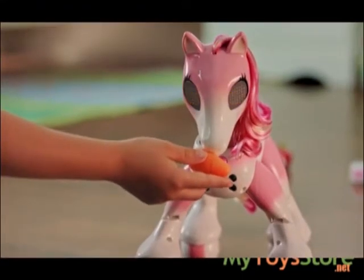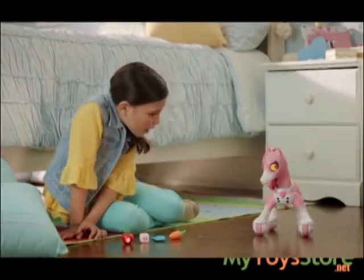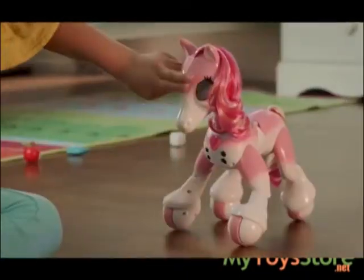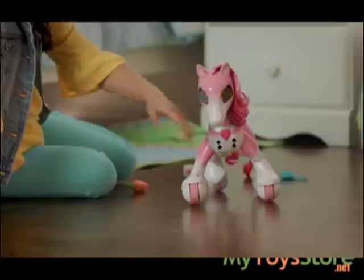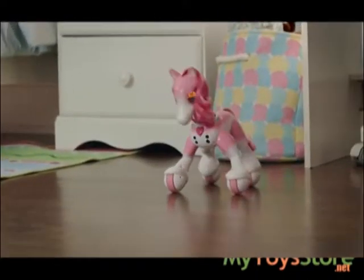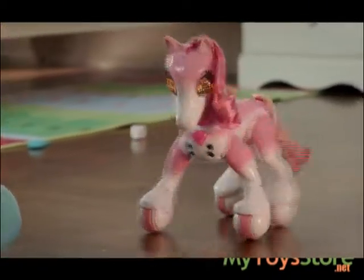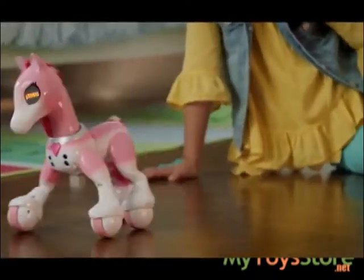To start Showtime, hold the carrot up to her mouth until you see Showtime eyes and hear the trumpets playing. She can remember a routine of up to five moves. Give her the order of moves by petting her cheeks or nose. Left cheek is left spin, right cheek is right spin, nose pet is a prance wiggle, and long nose pet is a backwards trot. After each move, Show Pony will neigh. Once you've finished inputting the moves, she'll make a mm-hmm sound and perform the routine.